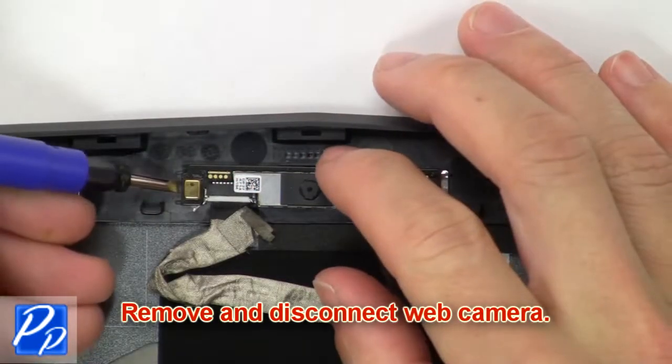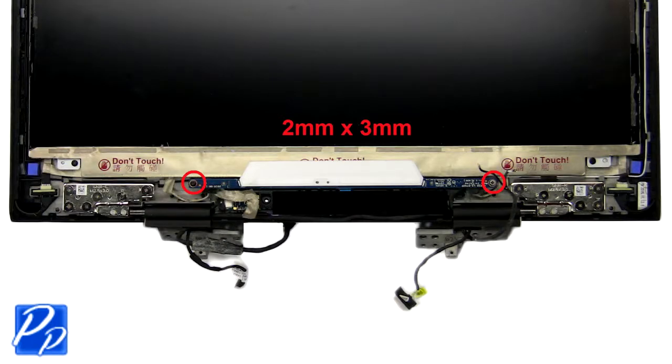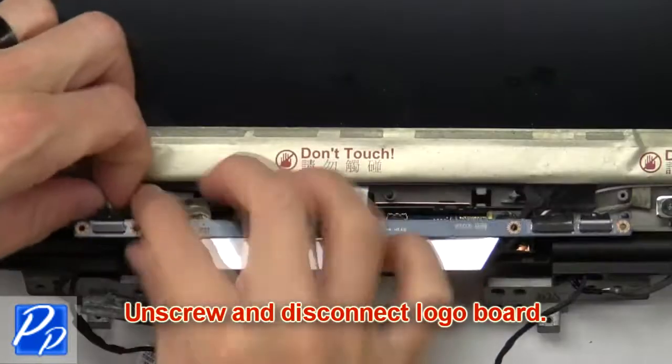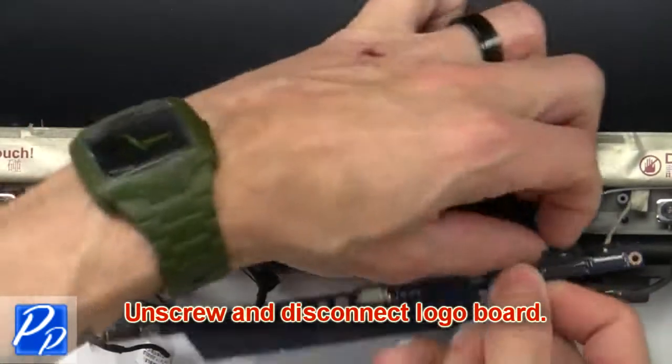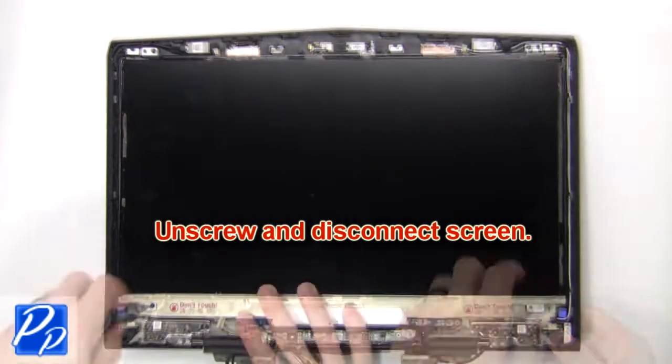Now remove and disconnect the web camera. Now unscrew and disconnect the logo board. Then unscrew and disconnect the screen.